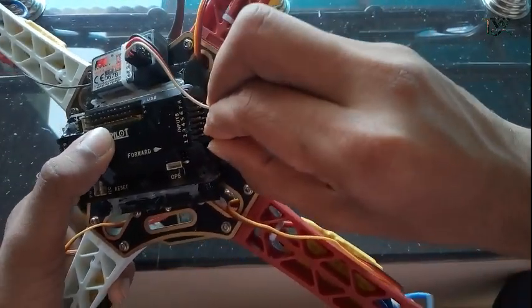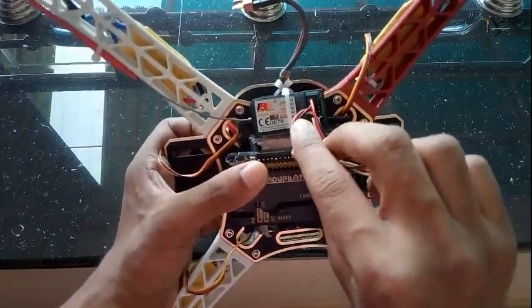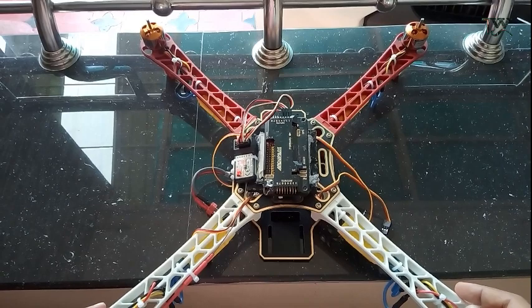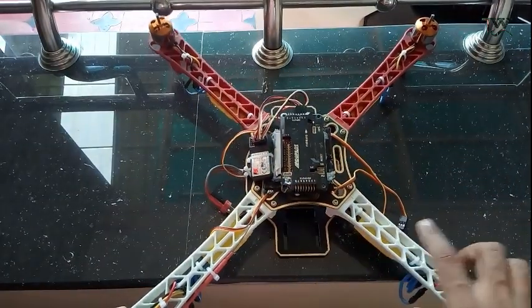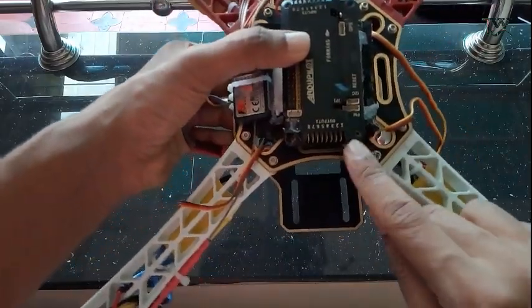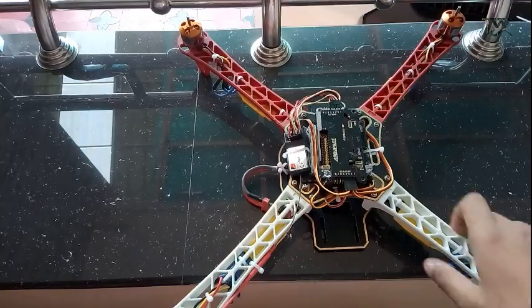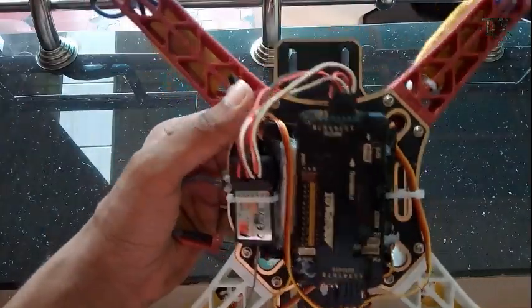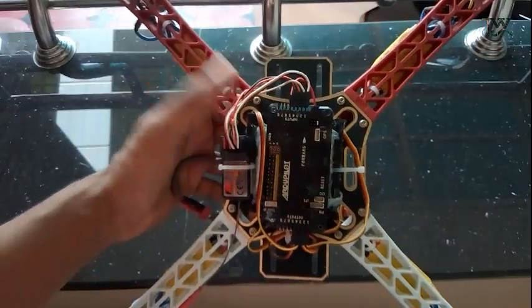Now we have channels 2, 3, 4, 5. So now we connect to channel 1, 2, and you can connect with 5. You can connect with ESC — 1, 2, 3, 4. You can connect with the order to the drone's flight control output. You can use the fader.